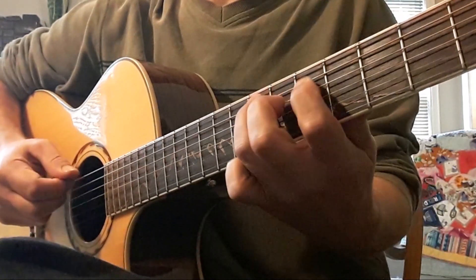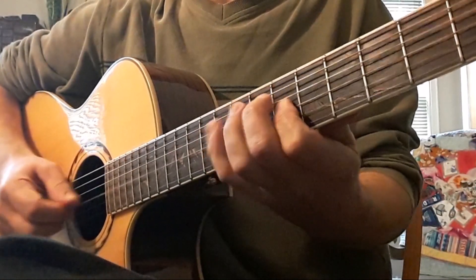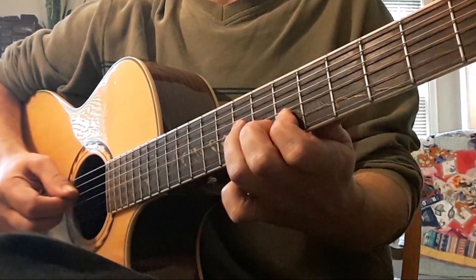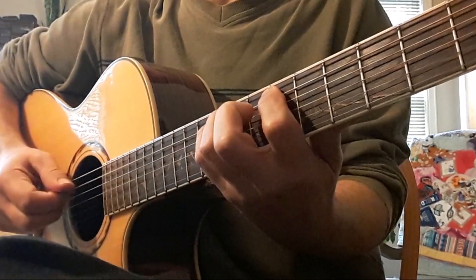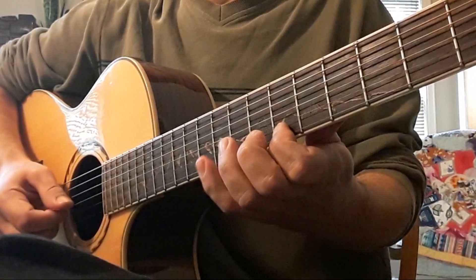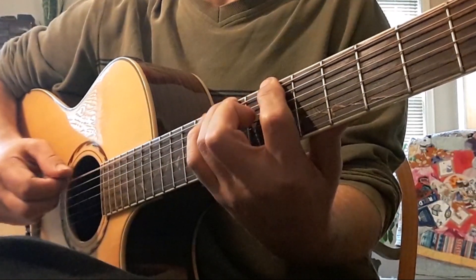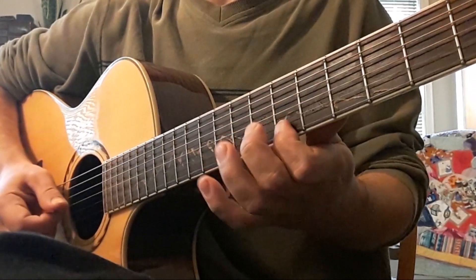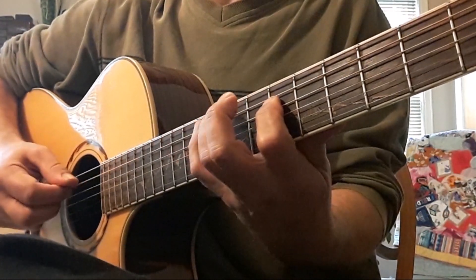After this we're going to shift and start over with C. Next is G. Next is D. Next is pentatonic.